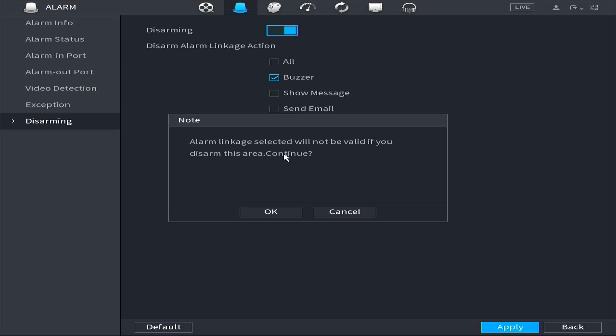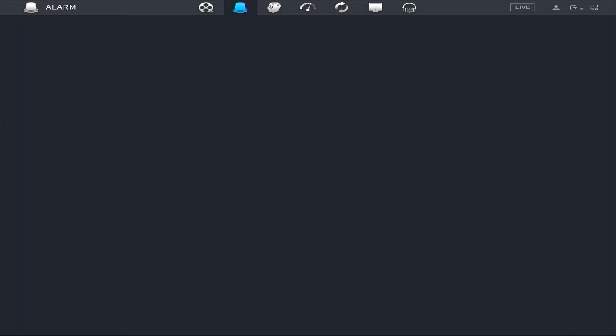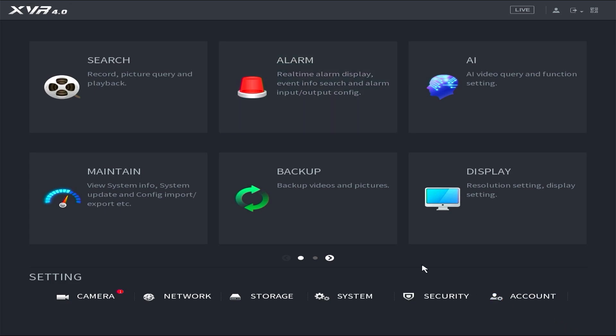If any notes appear, simply click OK. At this point, the settings are complete. Your DVR should no longer emit the alarm sound.